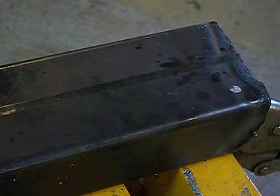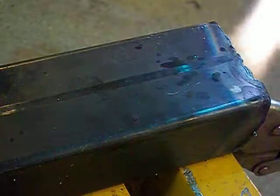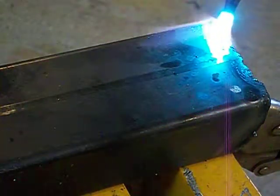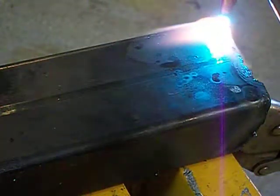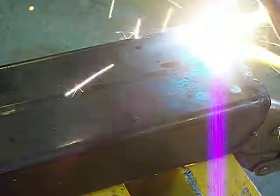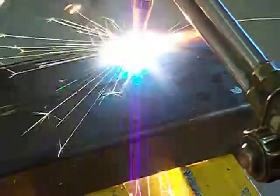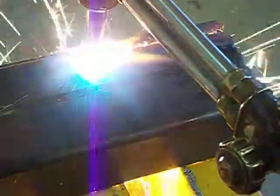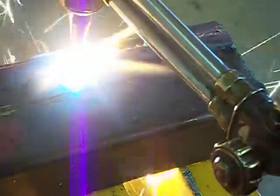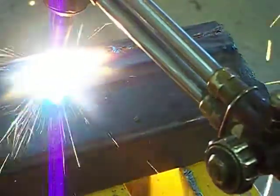And you can come over here. Set your torch just over the center of the edge right there until it starts going very hot. Then you pour your oxygen. Now you can see how it's traveling.